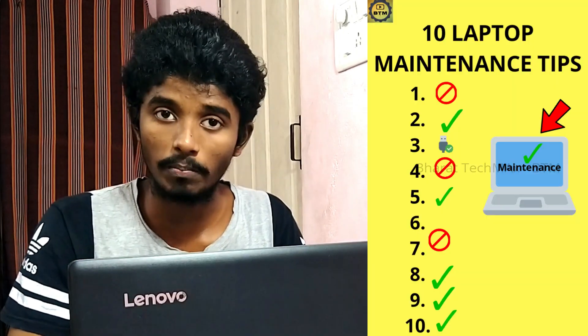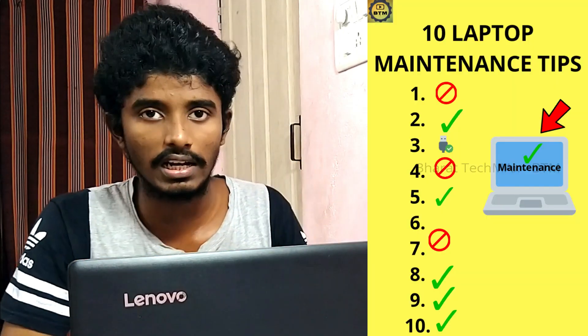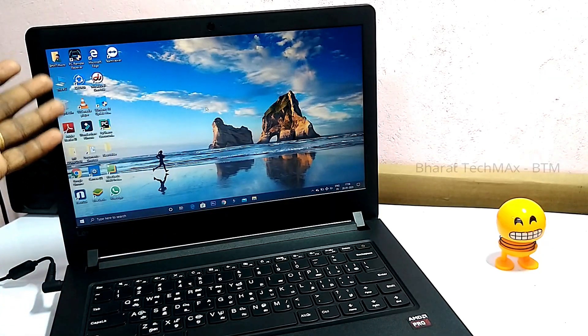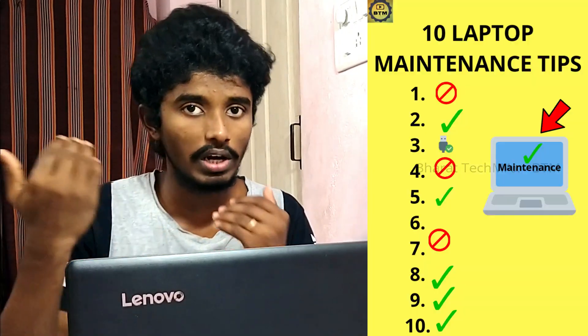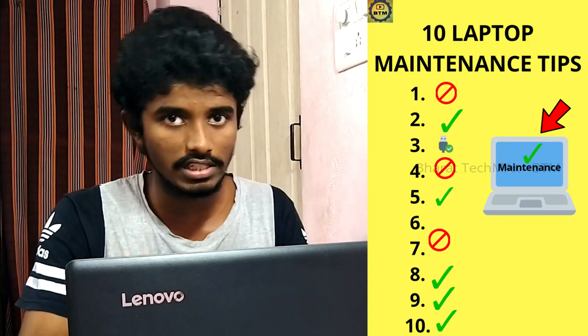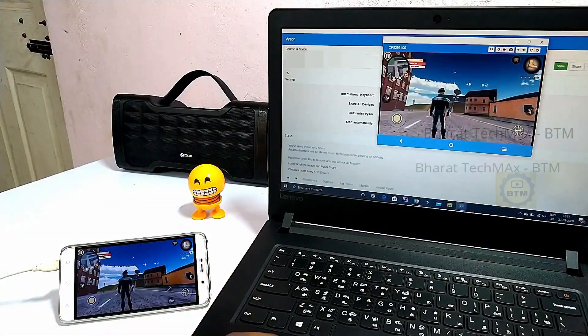If you have a laptop, you can use it. You can also find some interesting tips in this video. If you use the Government Laptop for 3 years, you can follow these maintenance tips. If you have a government laptop, you already have a laptop — you can follow these maintenance tips in this video.